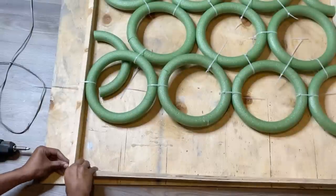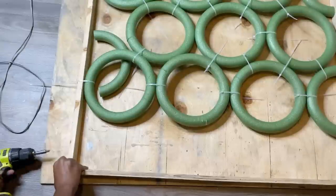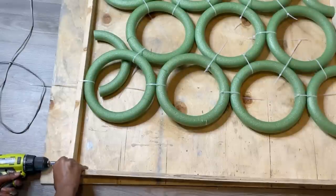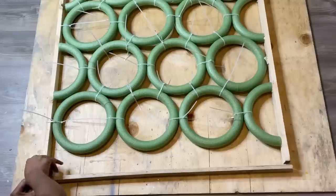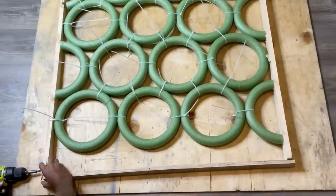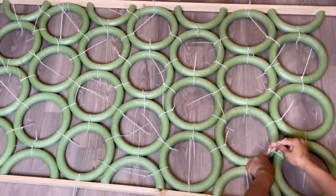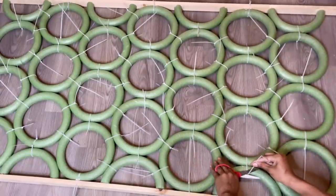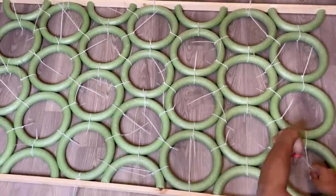I'm going to be attaching the L brackets to both sides and then flipping the divider around and doing the other side. A little foam piece fell off so I had to reattach that later on. Now that both pieces of wood are attached on each side, I'm going to take my scissors and cut off all the extra zip ties that are on top of the foam.